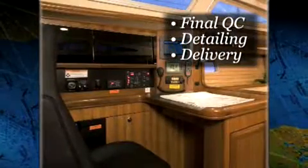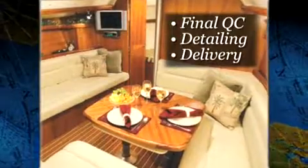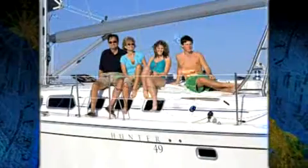After final quality checks and a complete detailing, the cushions are installed. The boat is loaded with the mast and trucked away to the dealership for final commissioning and delivery to the customer.